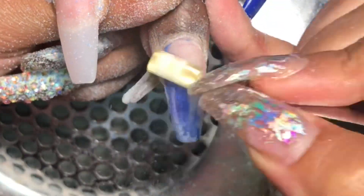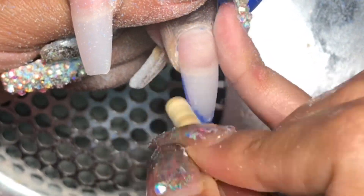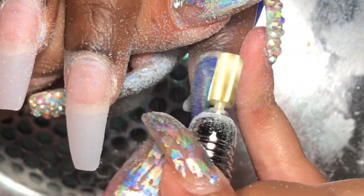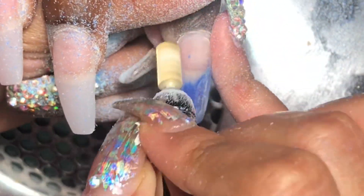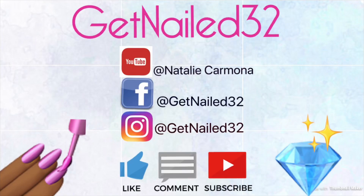I'm probably going to reach out to them and let them know, and maybe they can do something about it. But as you can see it's doing a good job at removing the gel polish. The only thing I didn't like was the speed issue — other than that it's a really pretty drill, really light, and not too expensive. I'll let you guys know what they say. I hope you guys enjoyed — don't forget to like, comment, and subscribe, follow me on Facebook and Instagram at getno32, and I'll see you guys in my next video.